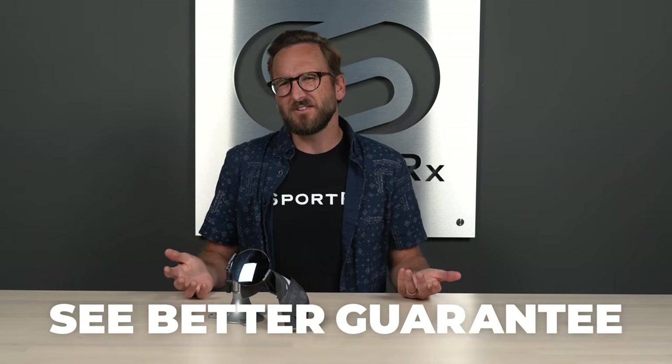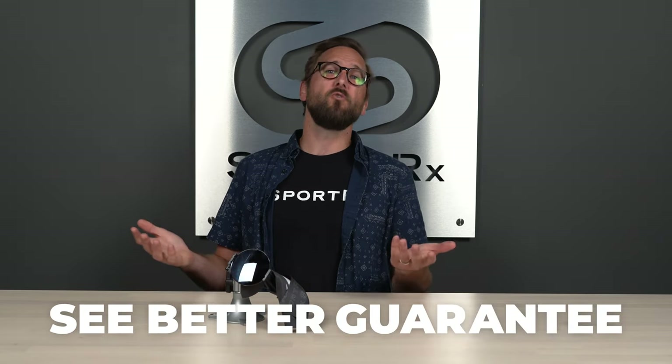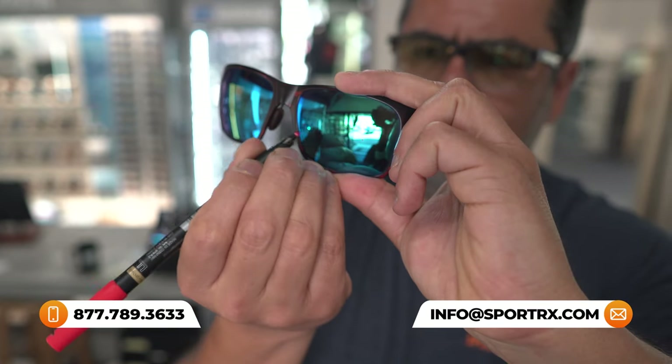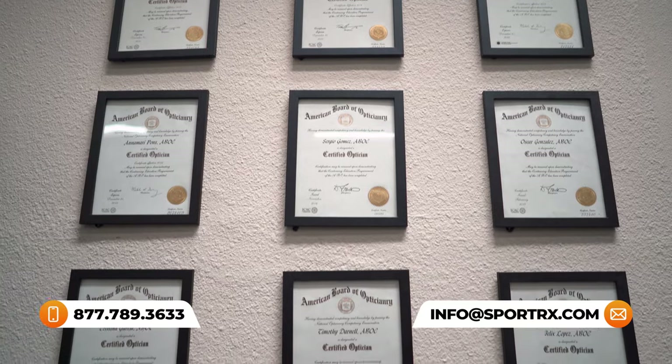If at the end of this you're ready to look for a new pair, don't forget about SporterX. Definitely don't forget about our see-better guarantee — you're never stuck with something you don't like or that doesn't work for you. You have as long as 45 days, even if you get them in prescription. We also have opticians who would love to help you get it right the first time, so you can always reach out to us. Let's get into this.